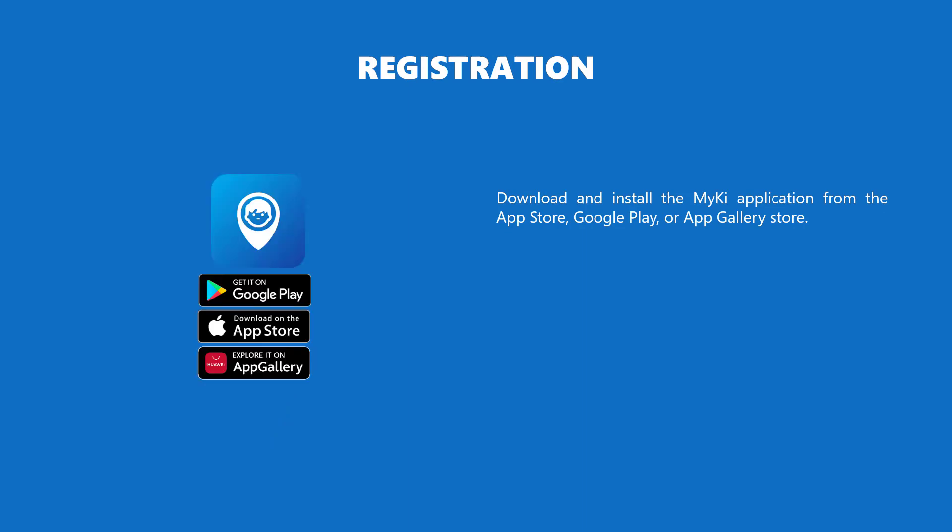Now, download and install the MyKey application from the App Store, Google Play, or App Gallery Store.